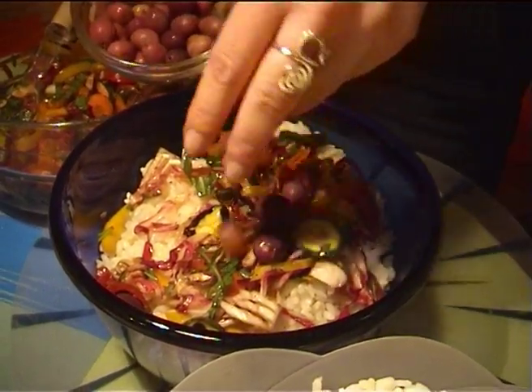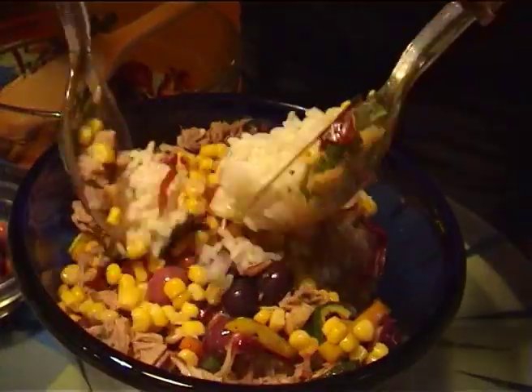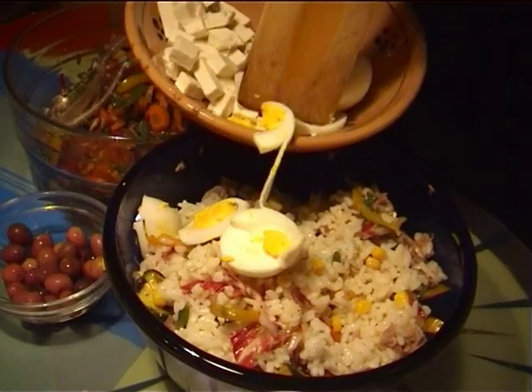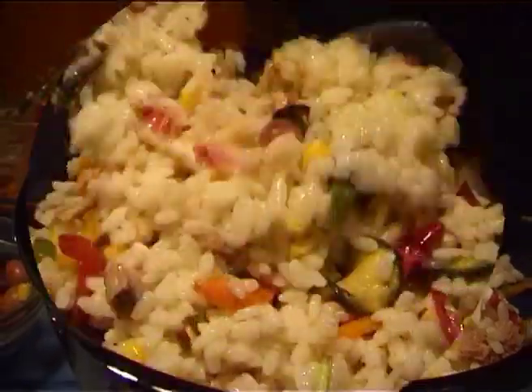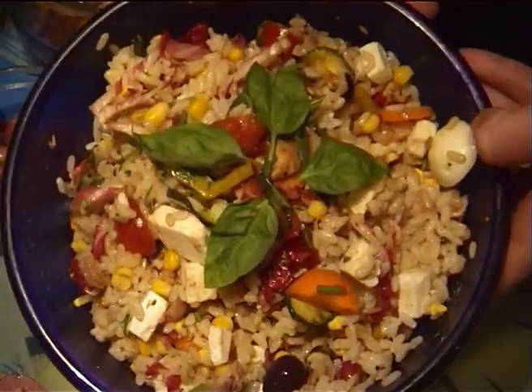Add the black olives, sweet corn, and tuna fish. Mix well. Lastly, fold in the eggs and the salted ricotta cut into small cubes. A little more oil and mix again. Add a few basil leaves to decorate and the rice salad is ready.